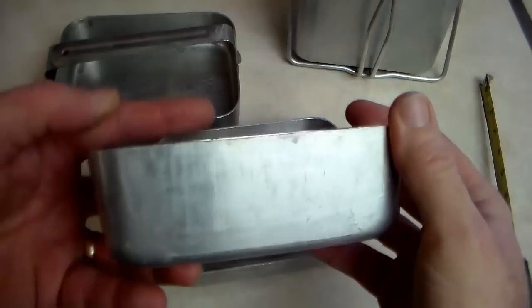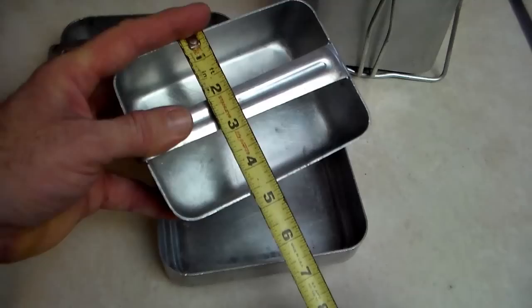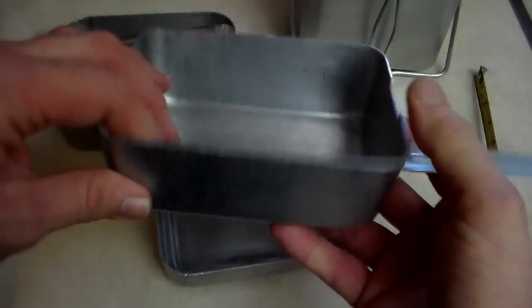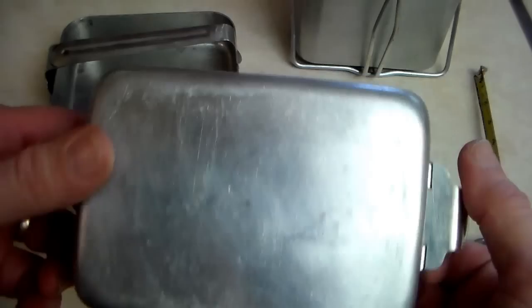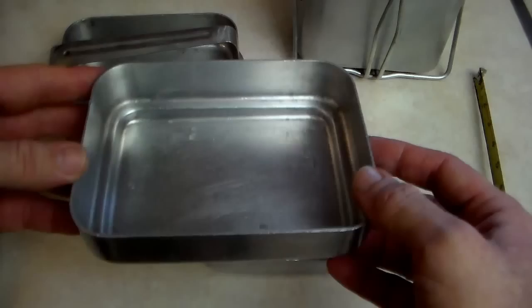The second part is another pan that is actually deeper than the first one — two inches deep and slightly smaller, six inches long by about four and a half inches wide. It also has its own handle that folds out. It's a nice gauge of aluminum as well, pretty heavy duty. You can see it's been used and there's not very many dents.